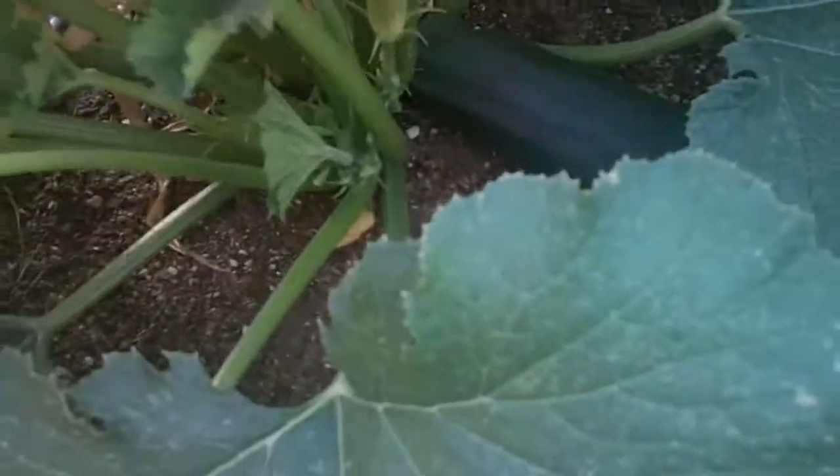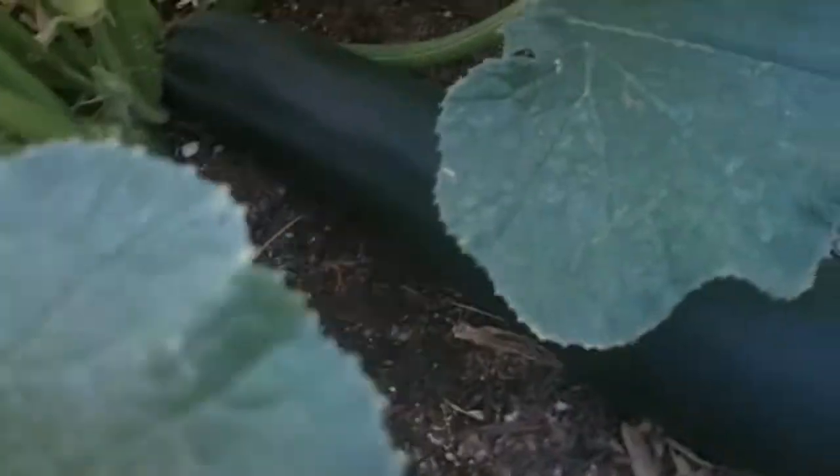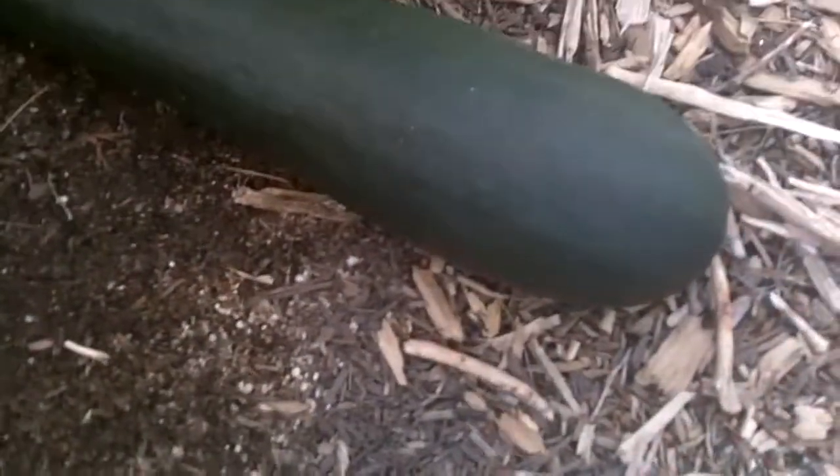Hello everyone, I just wanted to show you guys a few zucchinis that I'm going to harvest now, that they look like they're ready. So here's one.